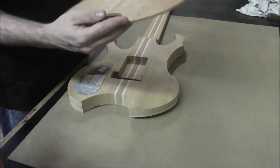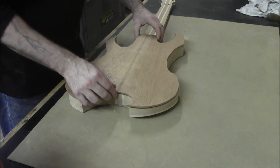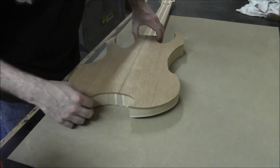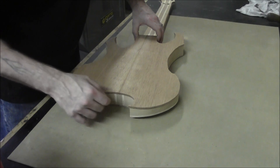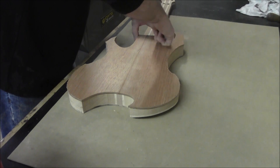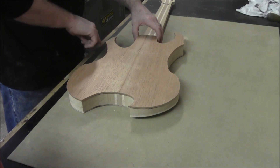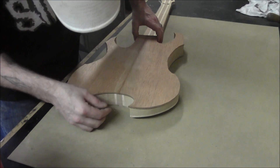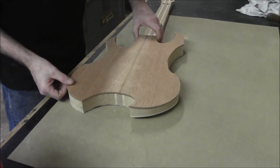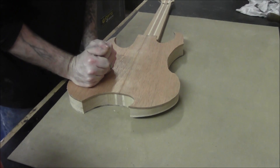Then we need to take our back here and place it on the instrument. What we're looking for in order to line this up is we want to have the bookmatch centered at the back as well as at the front. We also want to make sure that this back is sitting proud on every single one of these surfaces, because we want to sand it to the same profile as the sides so we don't end up short anywhere. Yeah, that's looking good there.